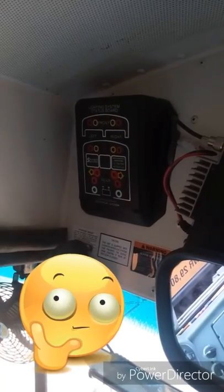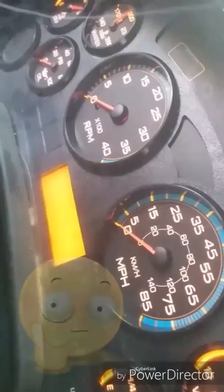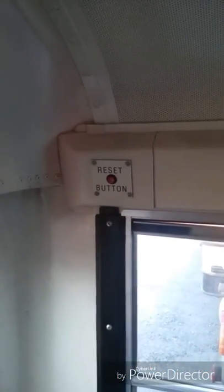Back to the indicator lights — pick up where you left off. Check your gauges. Brake test. Student alarm. Disarm it.